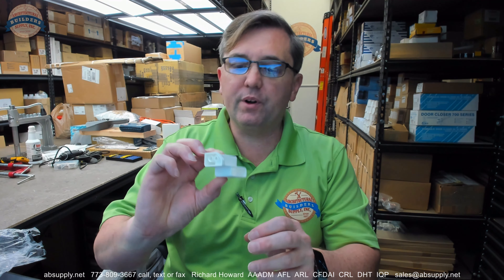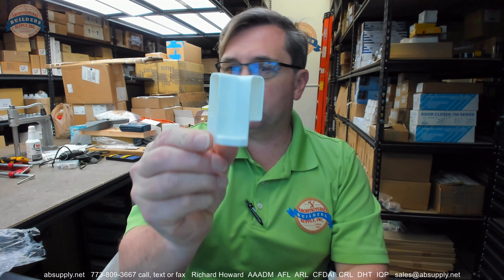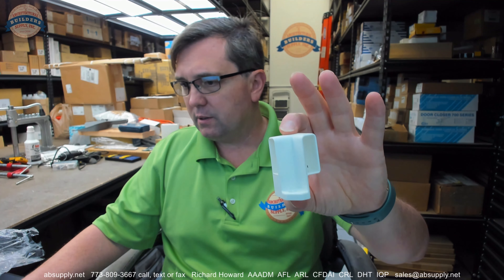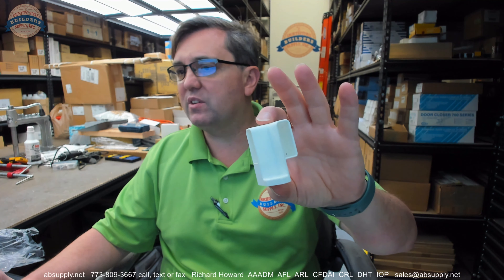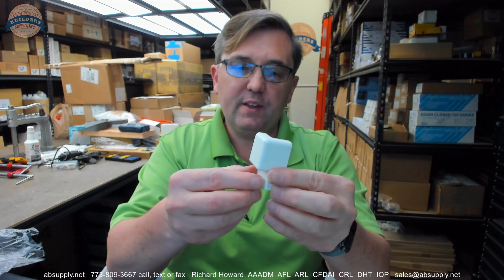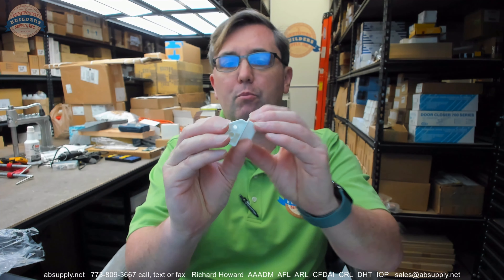Hello, my name is Rich Howard, owner of Architectural Builder Supply, and this video is to bring you a closer look at the Grass America number GF6190-02 right hand corner bracket in a white finish. This video is to simply serve as visual and dimensional evidence of the corner bracket.